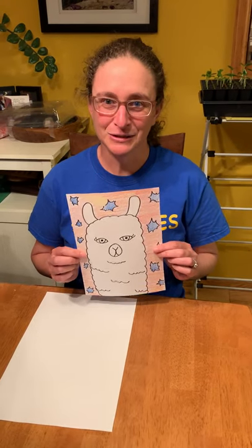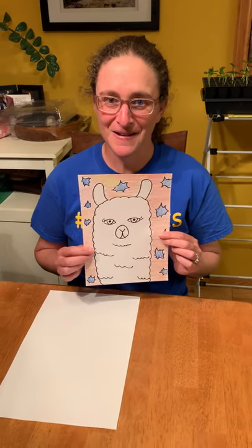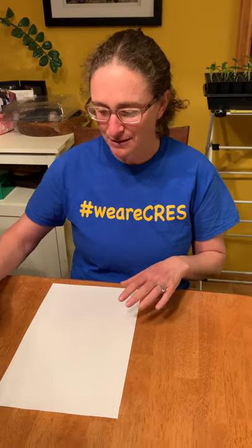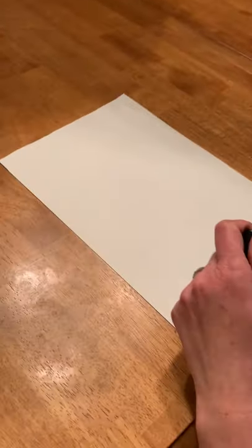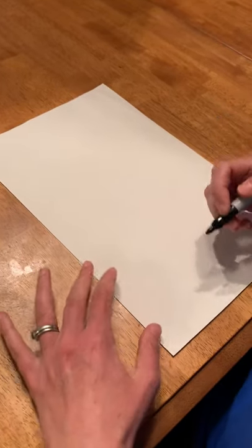I'm gonna do the steps with you and then you get to do one on your own. First, get a piece of paper and something to draw with. You can use a pencil at first — I'm gonna use a marker, but I recommend using a pencil so if you make a mistake you can erase it.